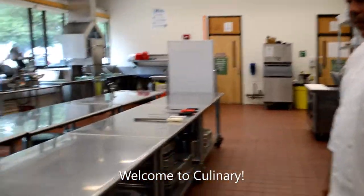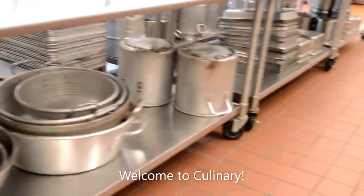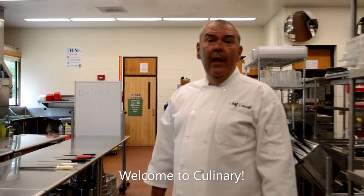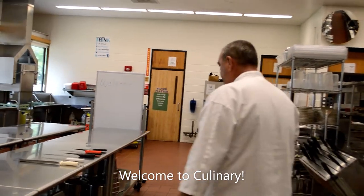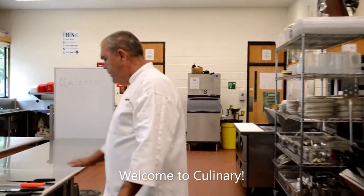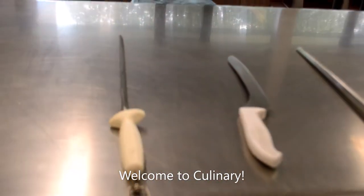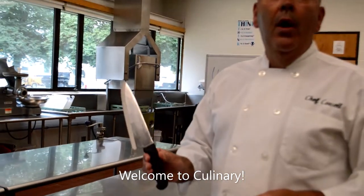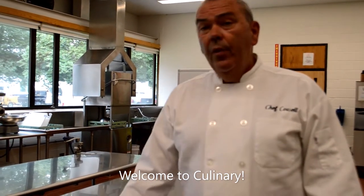Down here you're going to find a variety of what's called small wares in the industry — mixing bowls, different sized stock pots, sauce pots, sheet pans, cutting boards. You name it and we have it. We are a highly equipped, very industry-like setup. There's also a variety of knives here and a knife rack on this side behind you. These knives are all very sharp, and starting on day one in exploratory, we're going to put a knife in your hands and show you how to properly use it without injuring yourself.